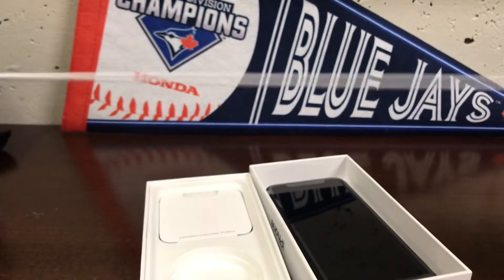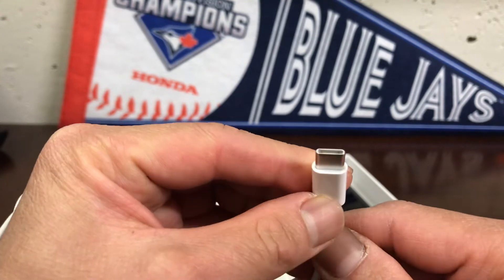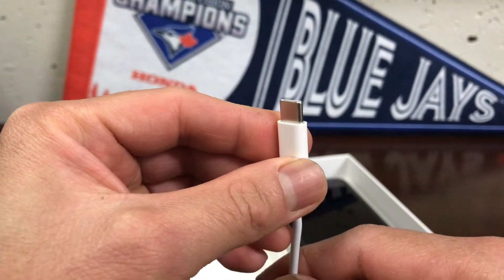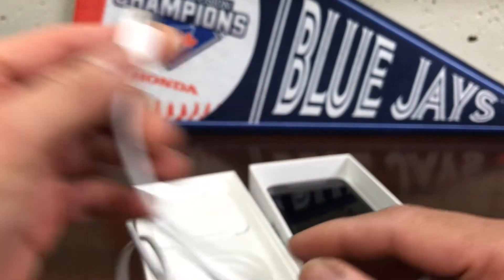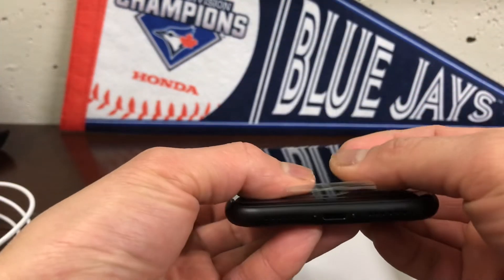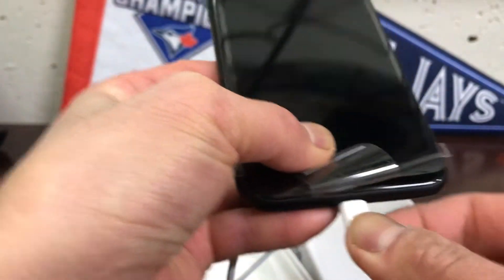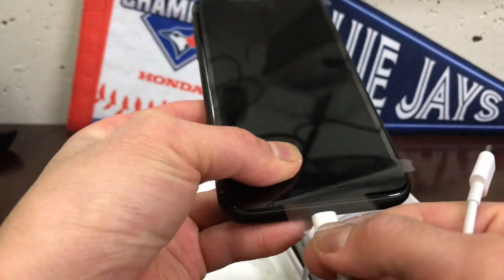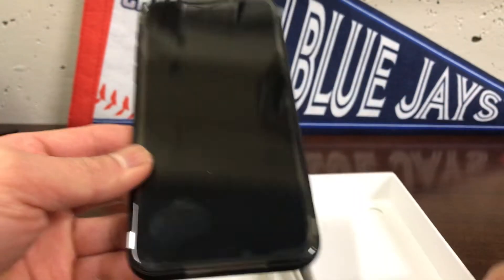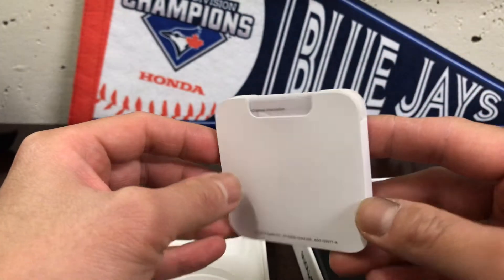This is the only cord that comes with it. One end is the charger connector and the other end is USB-C, which is almost the same plug as the one for GoPro Hero 8. You can still use the same charger from the iPhone 7s — from this end it just goes back to a standard USB charger. There's no more square plug for the charger.